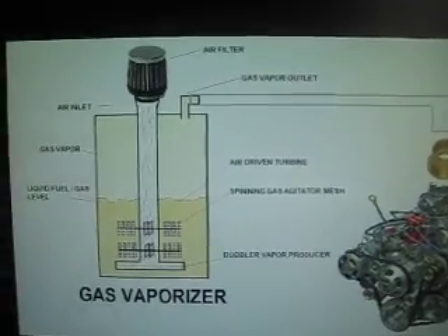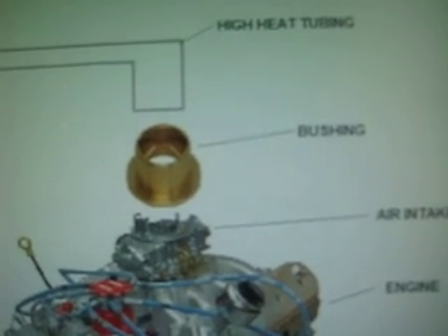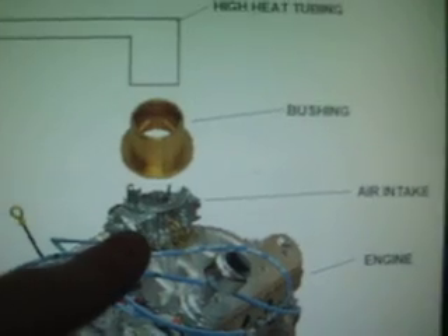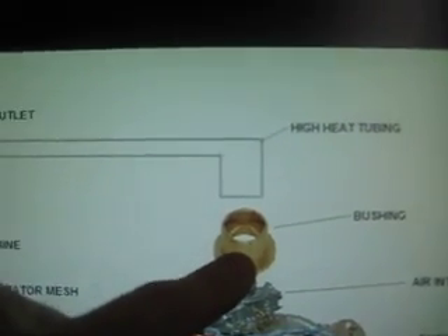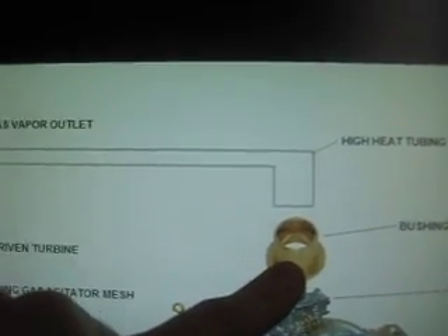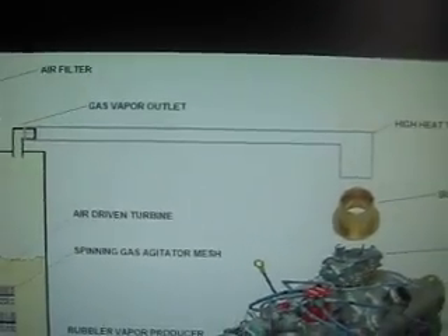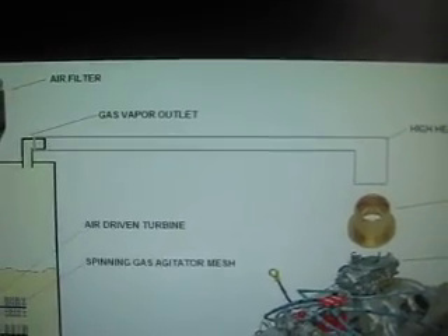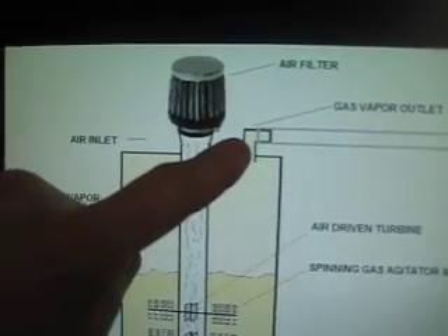My design is going to have, first, a bushing — right here — attached to the air intake on an engine. Then attached to that bushing is going to be a piece of high-temp tubing. I think that's important because the tubing in your engine can get pretty hot, and it would be good to have heat-tolerant tubing so that it lasts longer. That tubing then comes over and attaches into a barbed fitting.